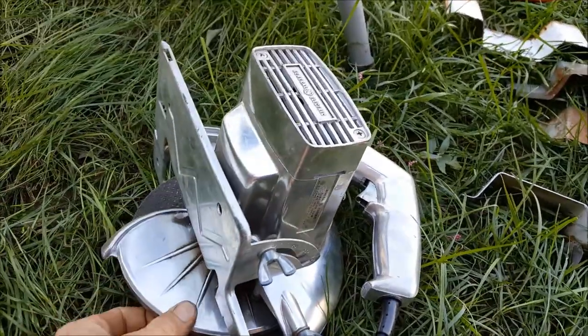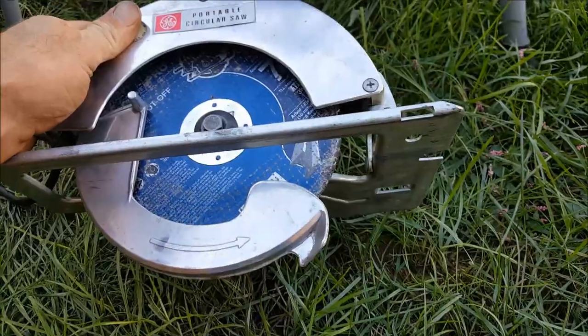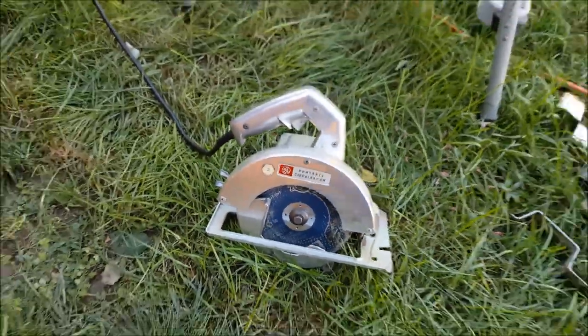I used this old GE circular saw I found at the flea market years ago. This thing is all aluminum, made in USA — a seven-inch circular saw. I put a metal blade on there so you don't have to worry about melting any plastic. This thing is built tough, and I only paid like ten bucks for it.